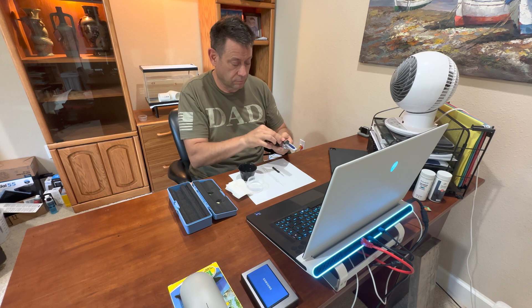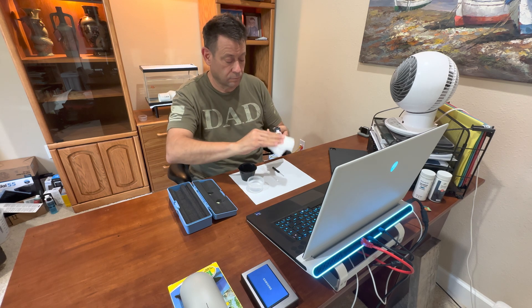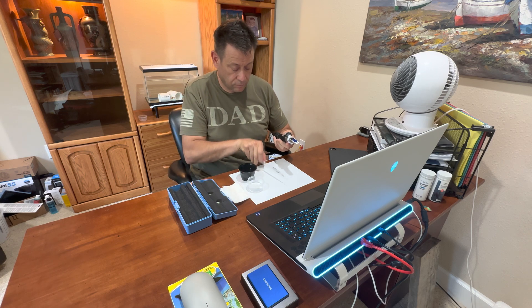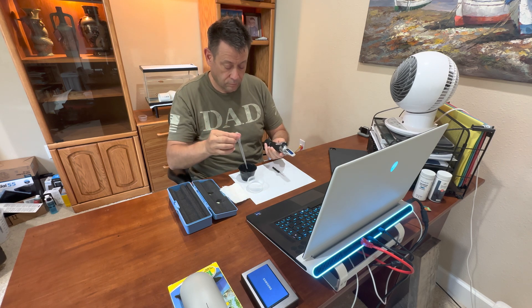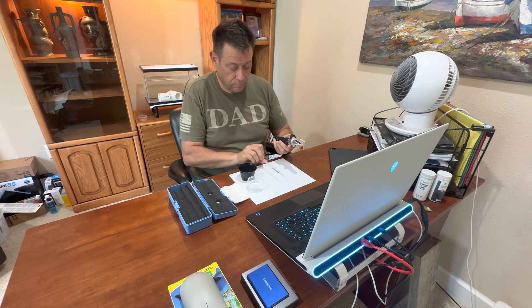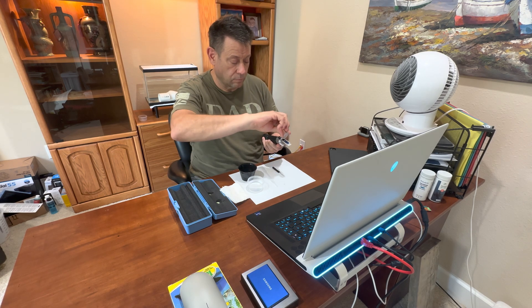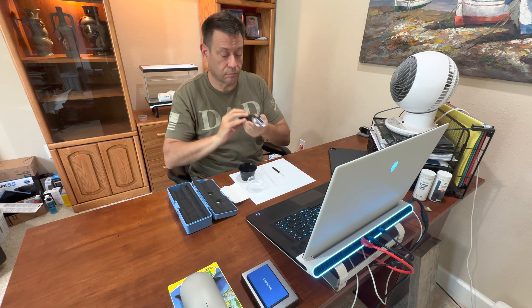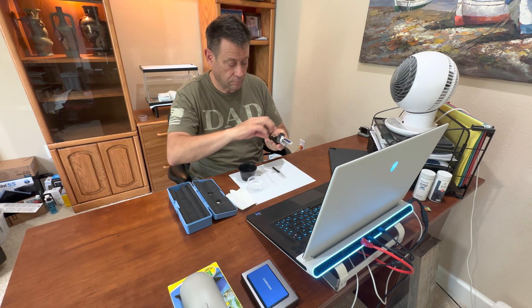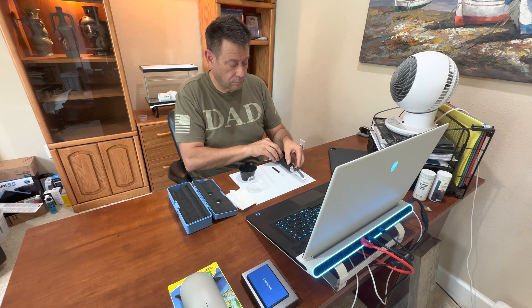Once calibrated, you're going to wipe off the prism and cover and repeat with the salt mixture. You put a couple of drops on the prism, close the lid, look through the eyepiece and see what your salinity is. Mine is at 1.025, which is perfect for my budget reef build. Now just wipe it off and put it away.